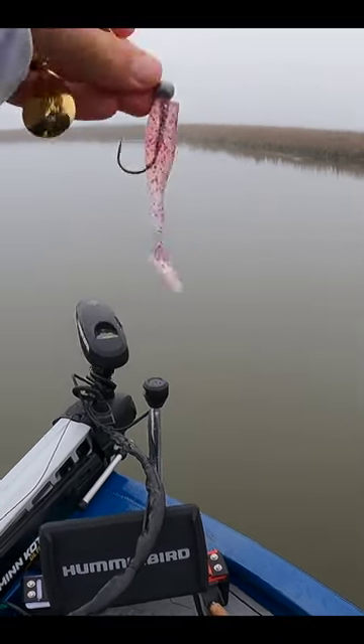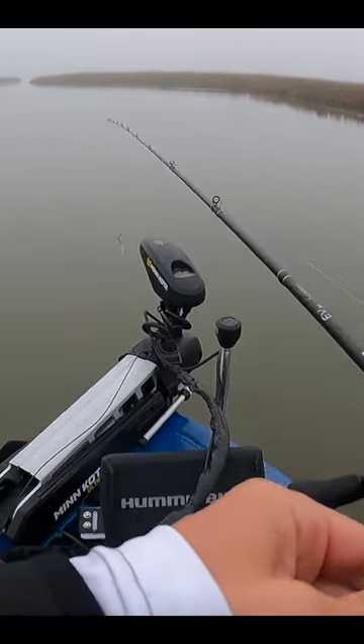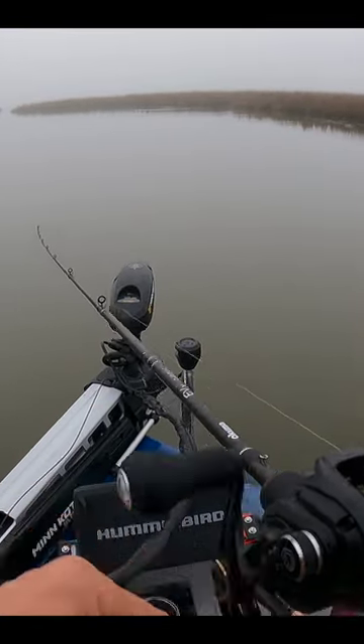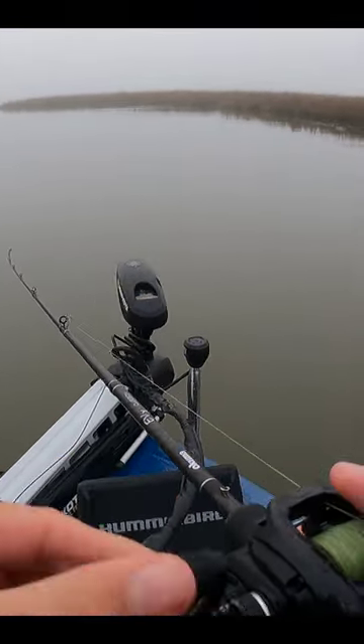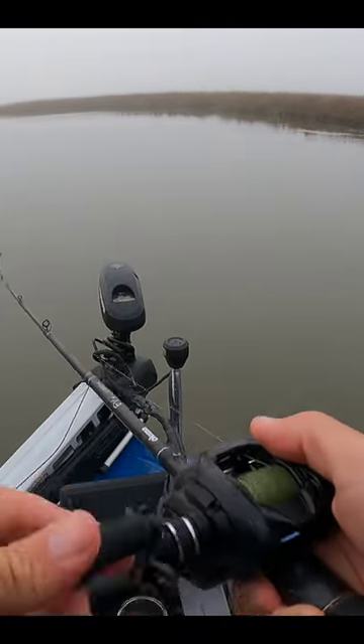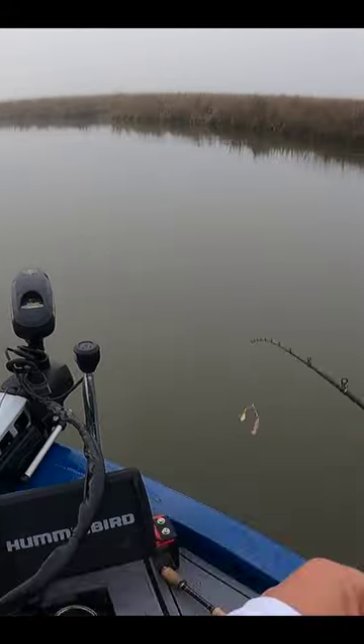Let's try this gold spinner with a quarter ounce death grip jig head and a shrimp creole matrix shad. A lot of times when these fish are feeding on bait fish, particularly shad and glass minnows, that flash of the gold blade kind of looks like what they're feeding on. You wouldn't think a spinner bait would produce speckled trout, but it definitely does.